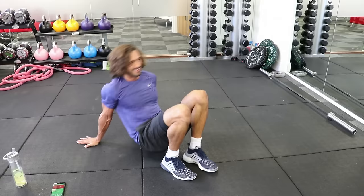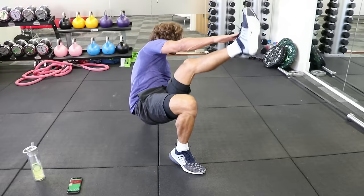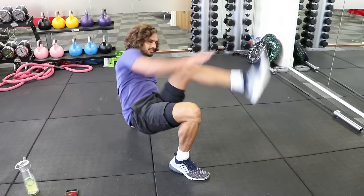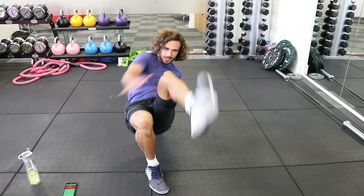20 seconds. Good. 10 seconds, last few reps — four, three, two, one, rest. Good. Well done — three down, two to go.